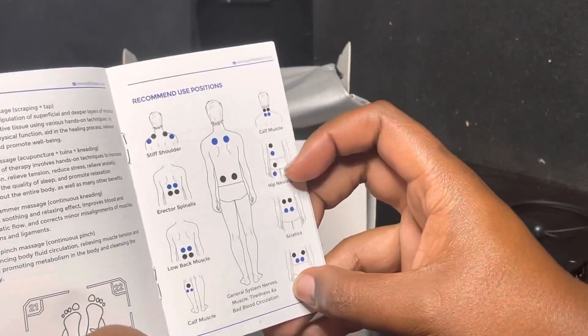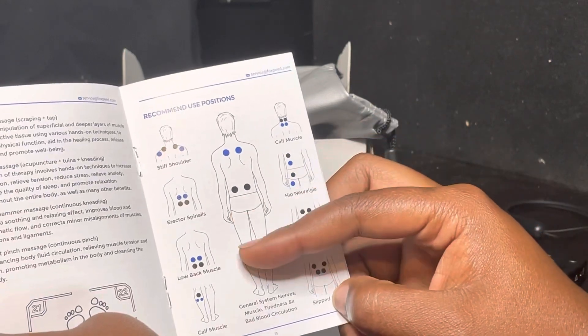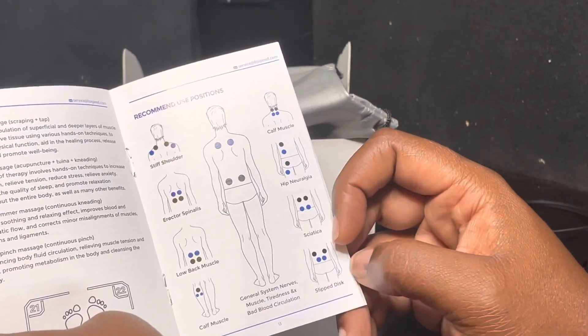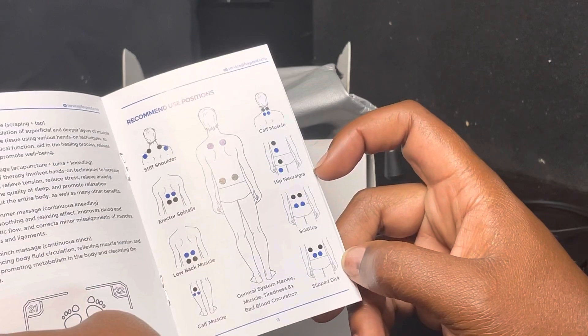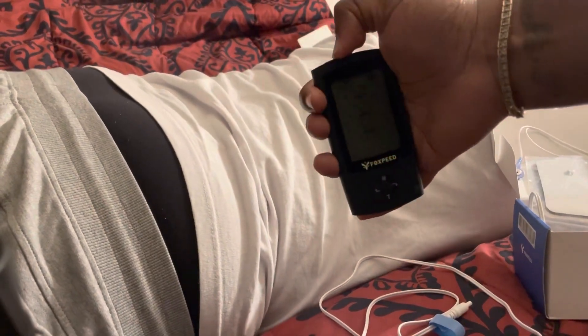The chart also covers stiff shoulders, spinal low back pain, calf muscles, slipped disc, and hip pain. All right, we're here with the bag — we're gonna turn this on and use the two-lead setup.